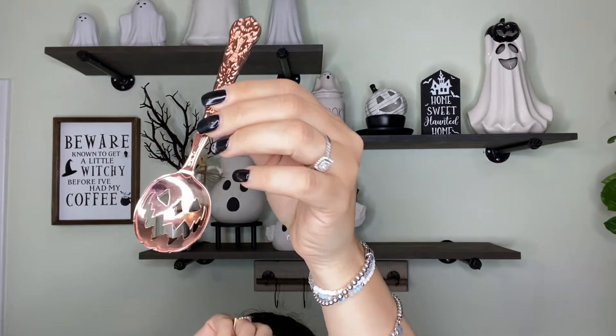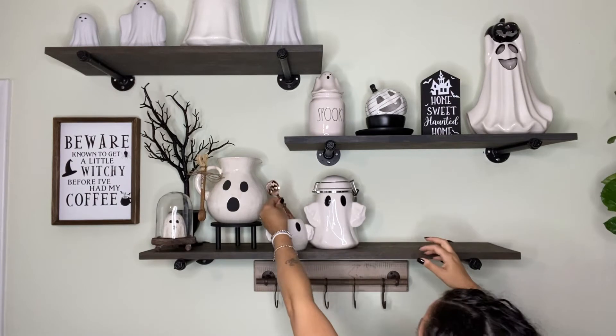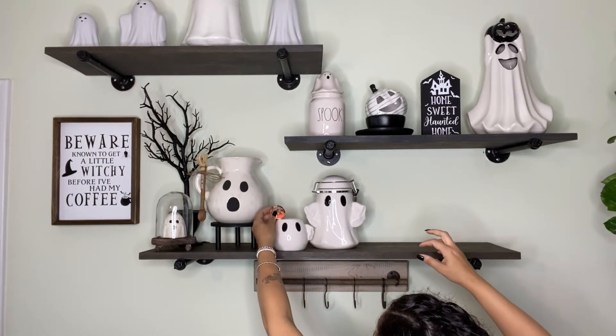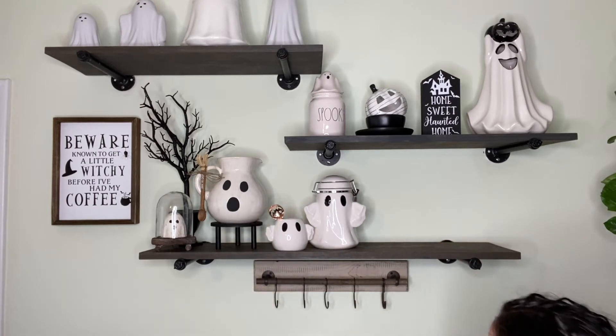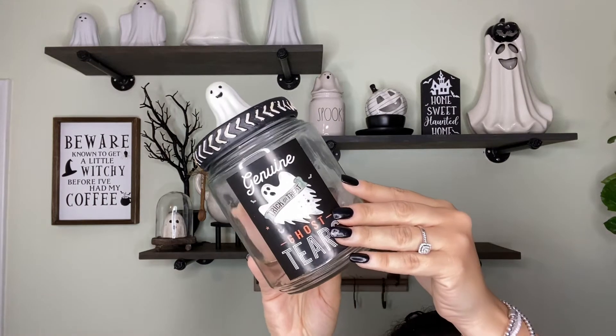This little jack-o-lantern spoon — it was a set of two and I did purchase it on Instagram. I can't remember the name of the company but they are located in the UK. They're very popular and they have different colors — I decided to go with the rose gold.